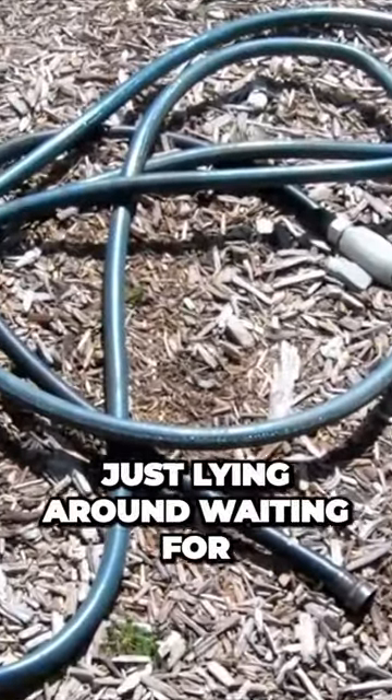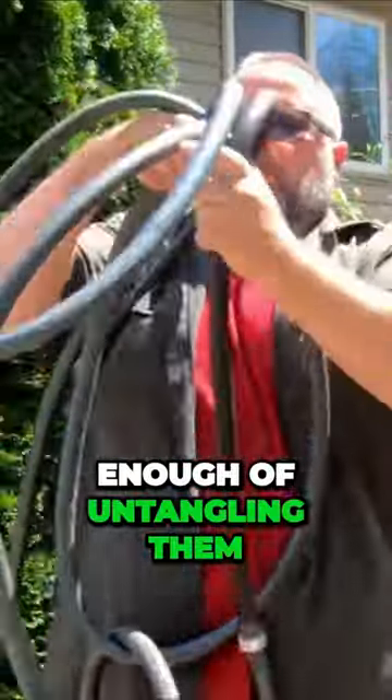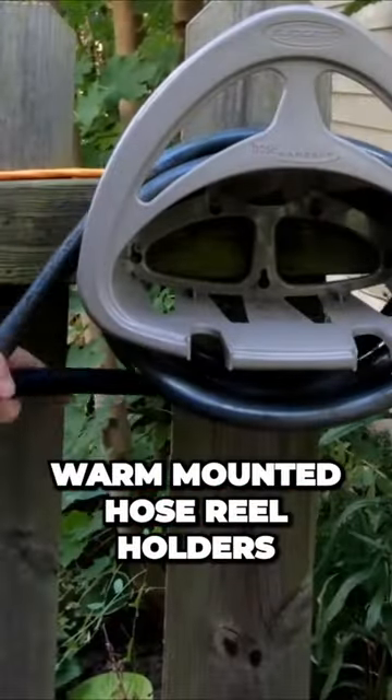Are you tired of having hoses just lying around waiting for you to trip over them? Have you had enough of untangling them? And are you tired of those cheap wall-mounted hose reel holders?